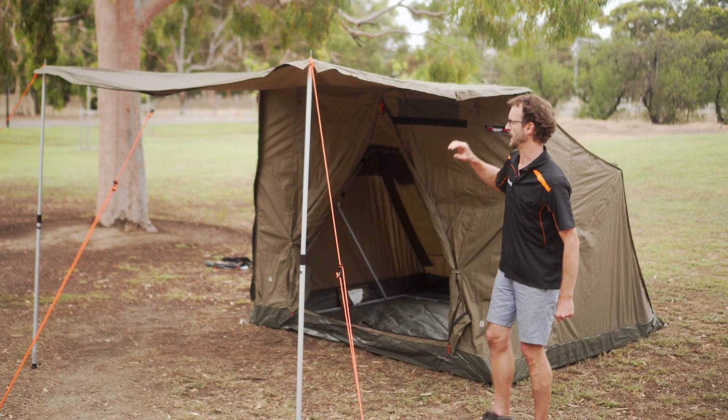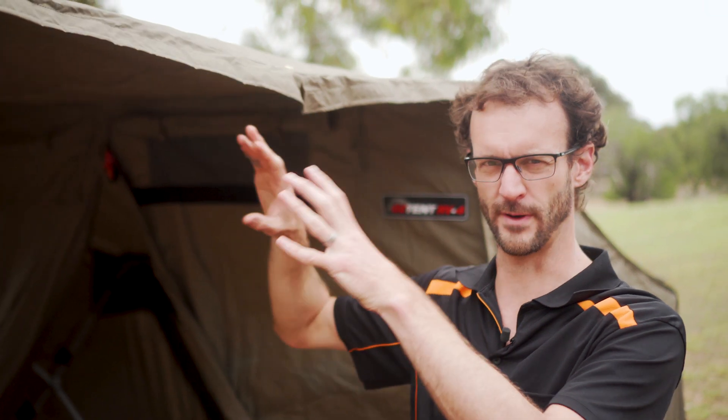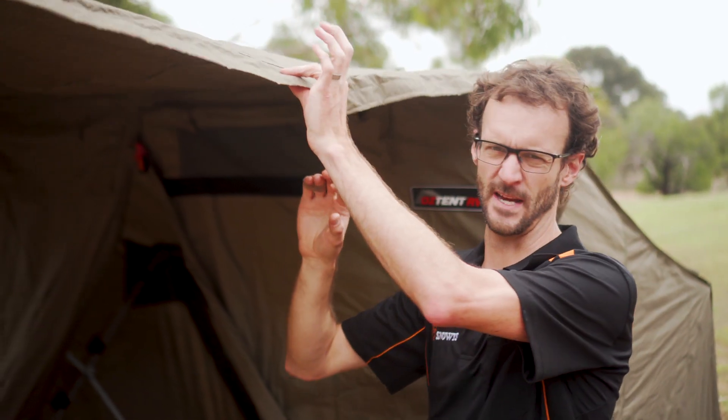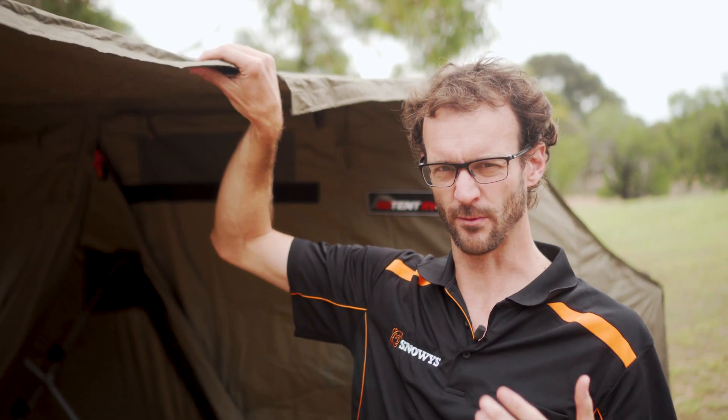The tent is made of an eight ounce poly-cotton ripstop canvas. It's waterproof throughout and seam sealed. This fabric has been in their tents for a long time — it's tried and tested, really durable, but doesn't add too much weight. The tent is 23 kilos, so it's not the lightest, but it's a nice durable tent.